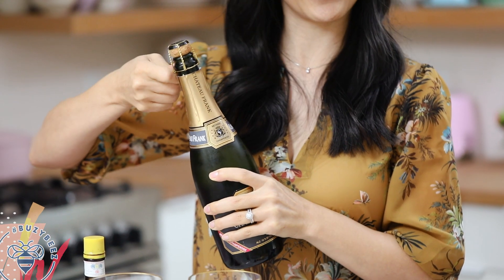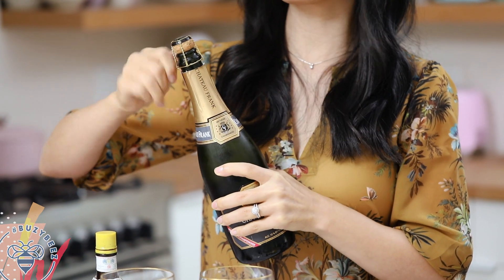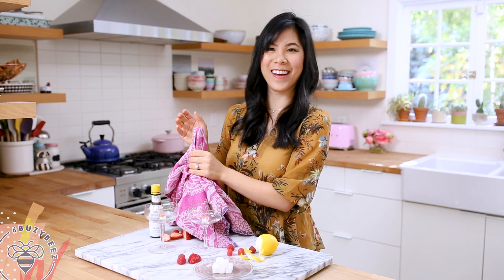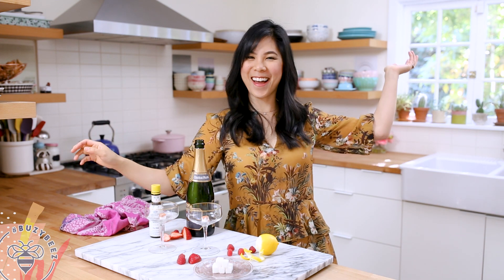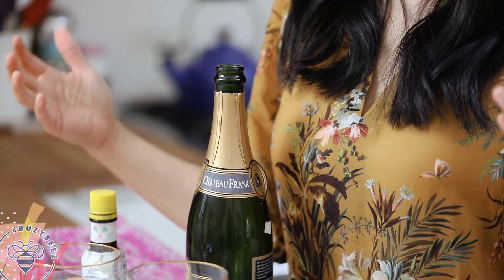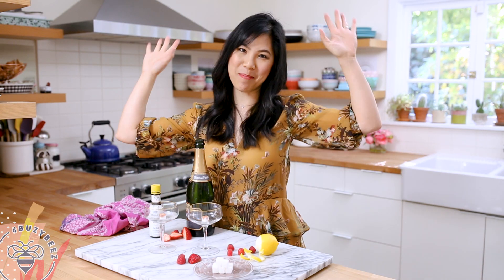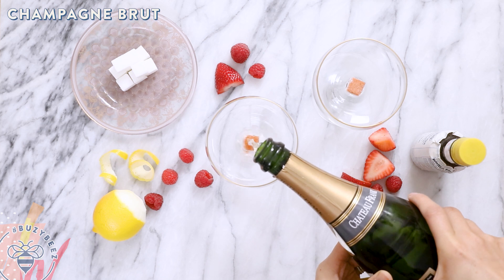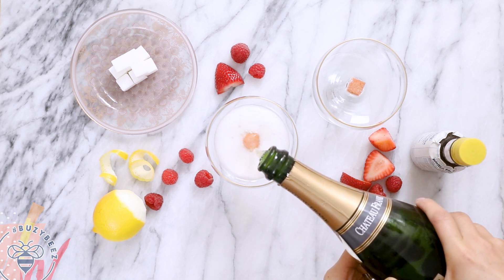I always get nervous doing this — I don't know why, I feel like I'm going to break something. I don't know about you, but I always get startled when it does that loud pop, so this is the best way for me to minimize that. Now we're just going to pour our bubbly directly into the glass.